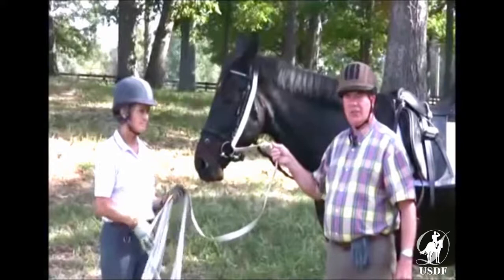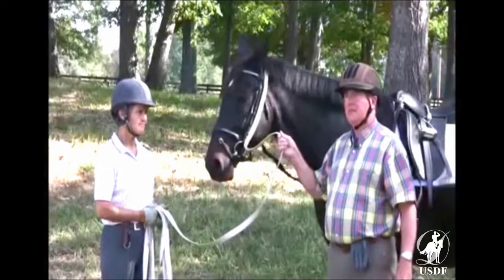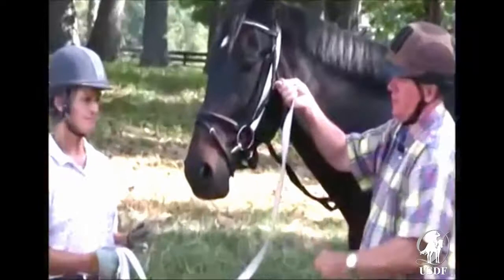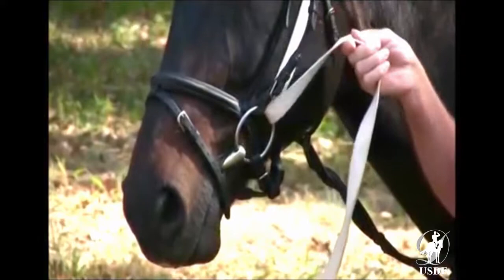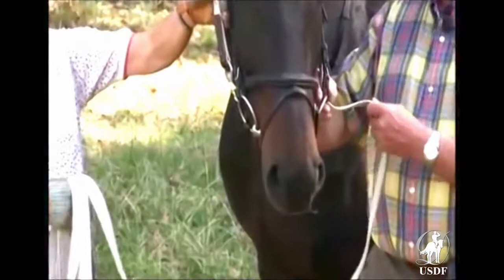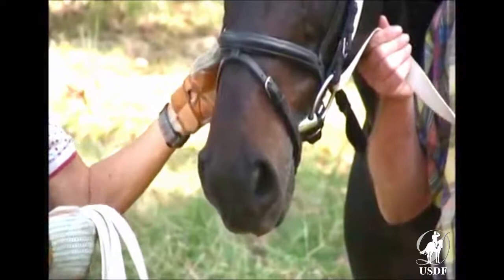One often sees the lunge line attached like this. This is not recommended because it is a very severe way of dealing with the horse's sensibility. First, you can pull up the bit in this direction and the bit will chafe on the caverson part of the bridle. The other detrimental thing — let me just turn the horse's head around and you will see what can happen on the other side. In both these cases the bit is severely pulled up into the horse's mouth and acts as a gag.